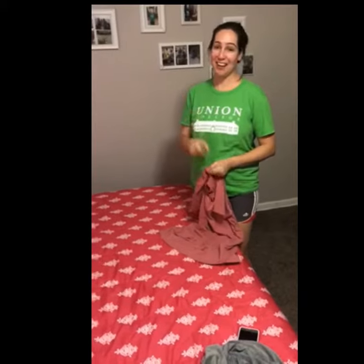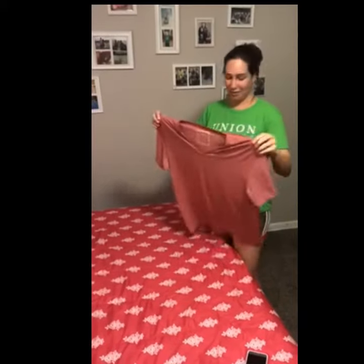Hi guys, this is Fernanda, I work at Union College, and today I'm going to show you how to properly fold a t-shirt — short sleeve and long sleeve. First, we're going to start with the short sleeve.